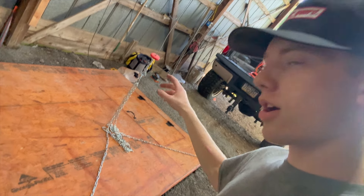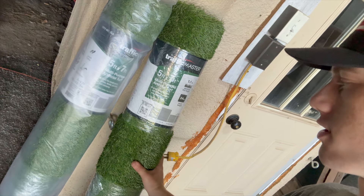I brought the air compressor out to blow it off because it's pretty dirty, and then I'll start figuring out how I want to put this grass on. That's going to be interesting.